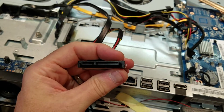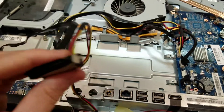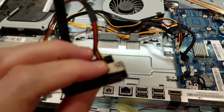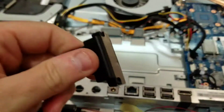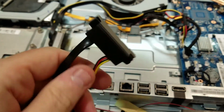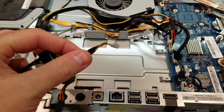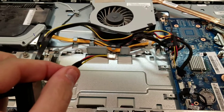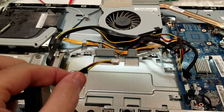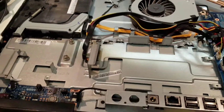Cleaning didn't help. Whatever is shorting the thing must be happening internally, because the machine does not work when this power cable is connected to the motherboard. It doesn't matter if the data cable is connected — if the power cable is connected, the machine just gives me the click of death. So I know it has something to do with this cable.